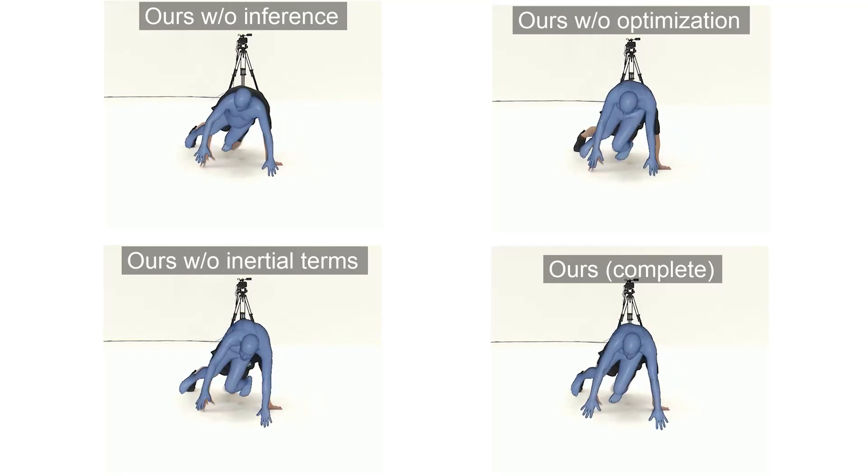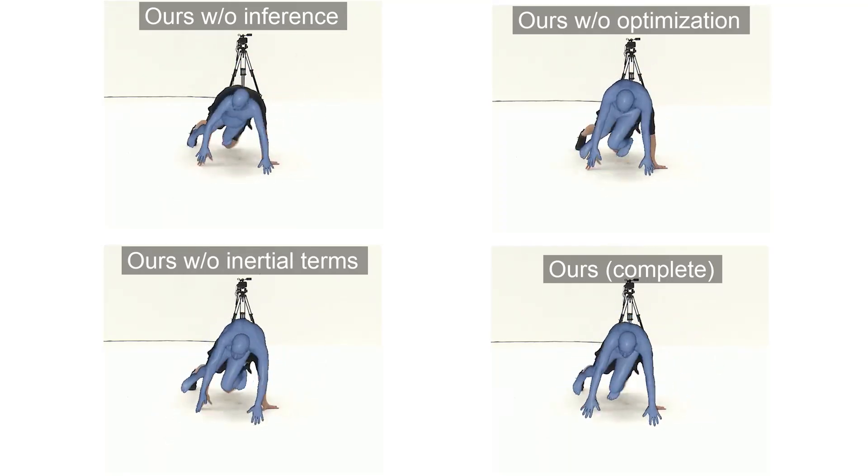Then, we verify the effectiveness of our optimization module. The video shows that our method improves the overlay performance effectively.